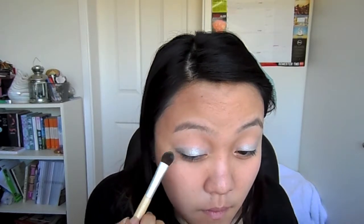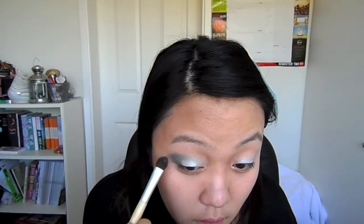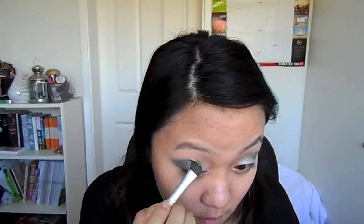Bring the dark forest green up just above the light green color in the center of your lids. Now flipping over that fluffy brush and picking up a black, pat this onto your outer corner and crease just to intensify the color.